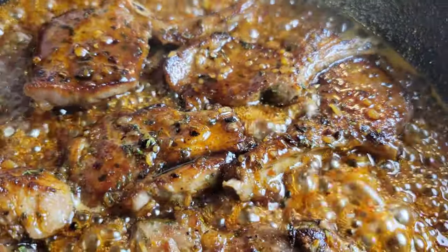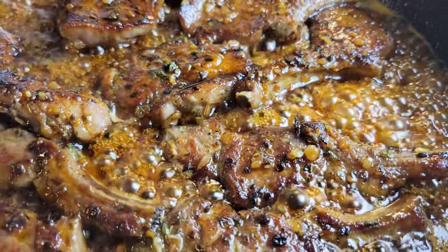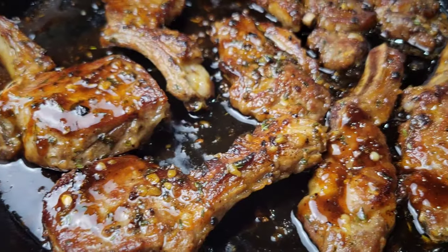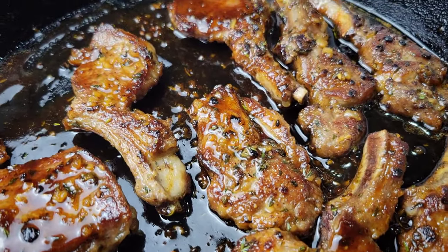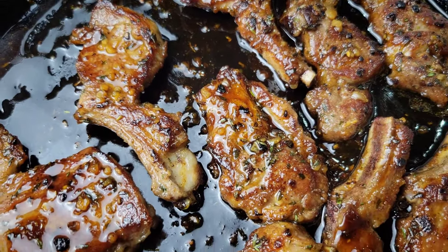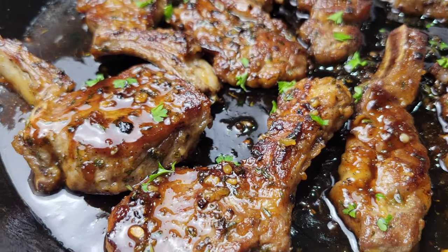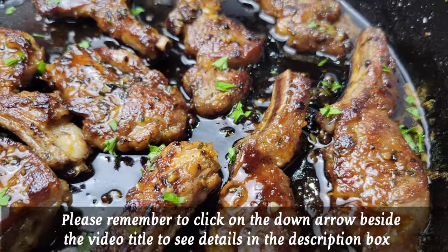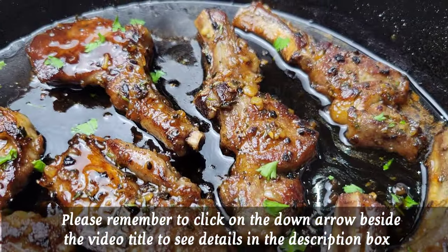If you feel like your lamb needs to be more well done, then you can simmer it in the sauce for longer to finish up that cooking. But that is it — your gorgeous honey garlic lamb chops are done! Let them rest before you serve them; they are going to be so juicy and tender. I just sprinkle on some parsley for color, but you don't have to. This is it — it is so delicious.